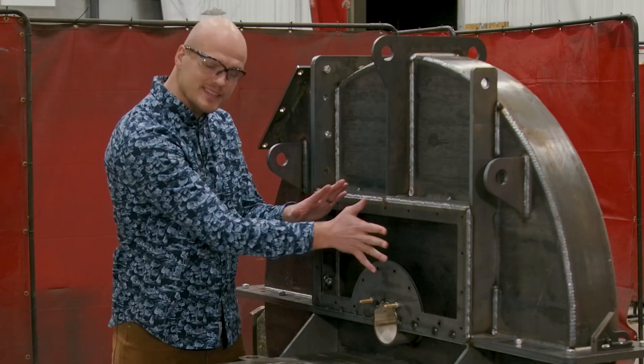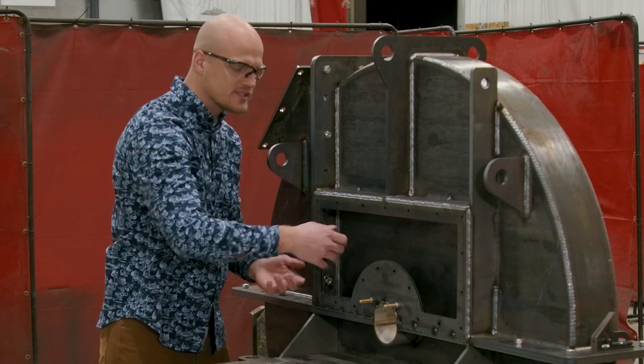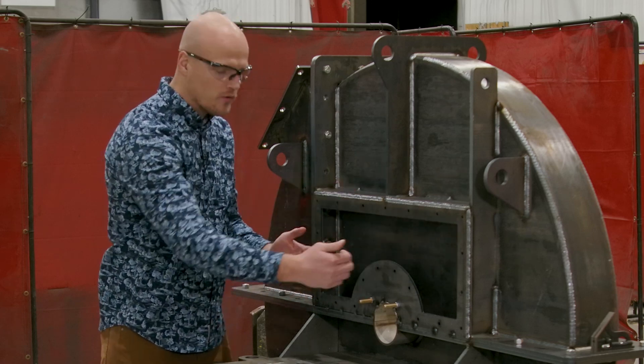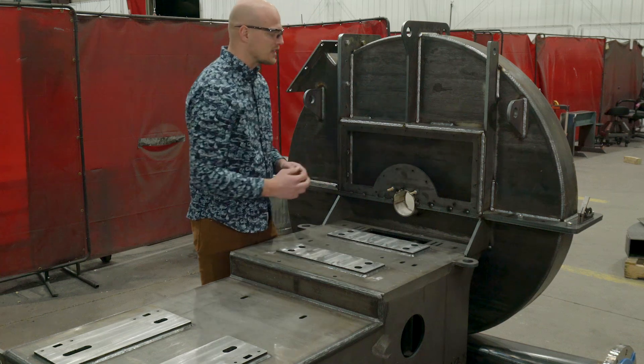Also, this one has an insulation panel right here where we're going to spray it full of insulation and then put a panel over it so that we keep the bearings shielded from the housing heat.